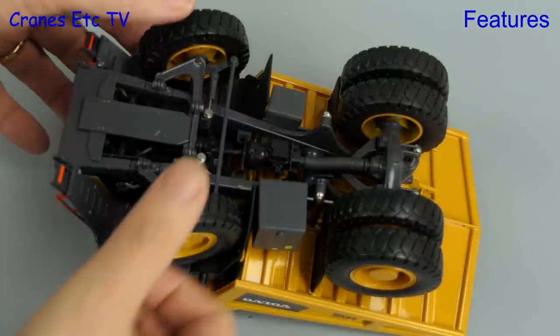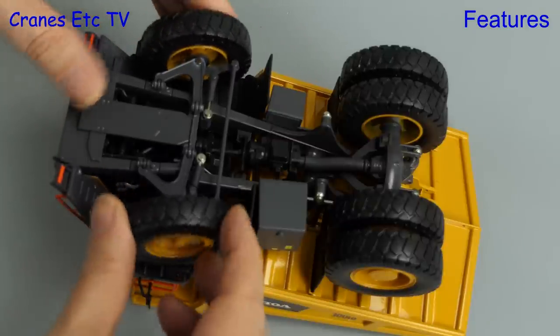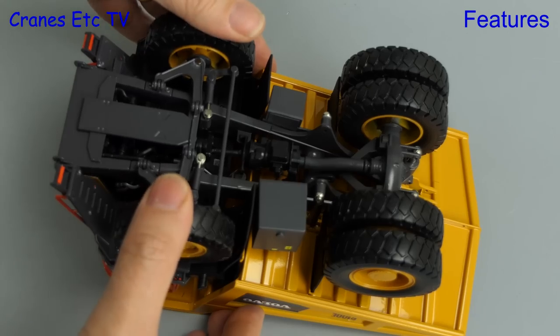Checking out the chassis: the front wheels spin independently as you would expect, and the rear wheels are fixed to a common axle. The range of steering seems good, and a highlight of the model engineering is the suspension — that's on both front and rear axles.